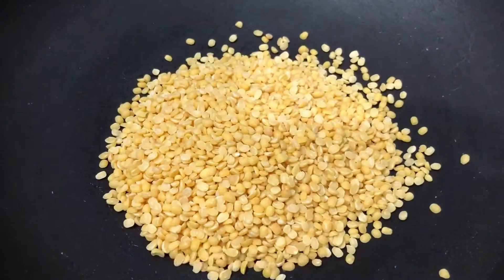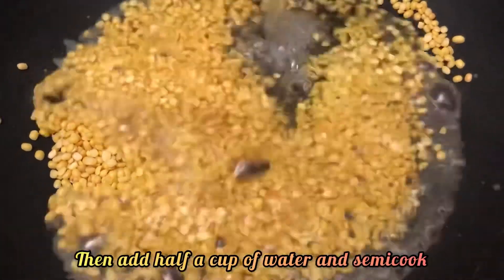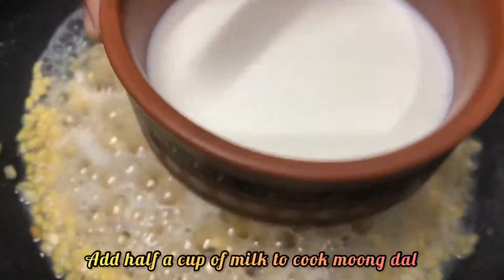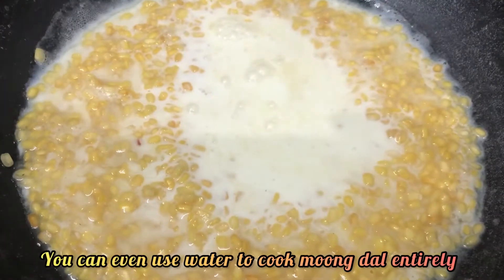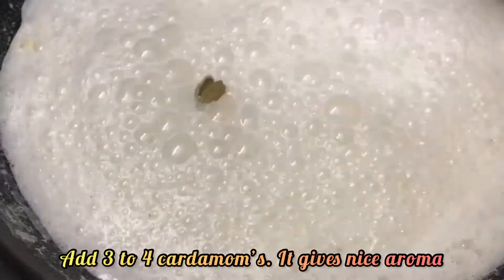Meanwhile, in another pan add half a cup of moong dal and roast it well. Then add half a cup of water and semi-cook it. Once semi-cooked, add half a cup of milk to cook the moong dal — adding milk is optional, you can even use water to cook it entirely. Add 3 to 4 cardamoms for a nice aroma.